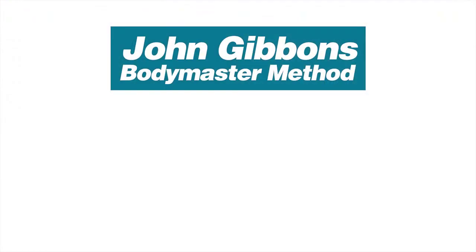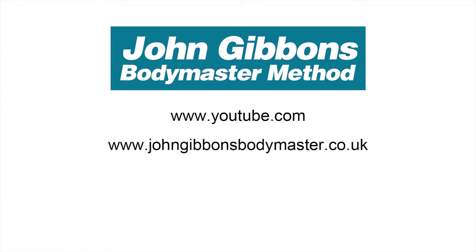More instructional videos by John Gibbons can be viewed on his YouTube channel. Visit the Bodymaster website for further information about the Bodymaster method, courses John runs, and books he's written, which are available to purchase through Amazon.